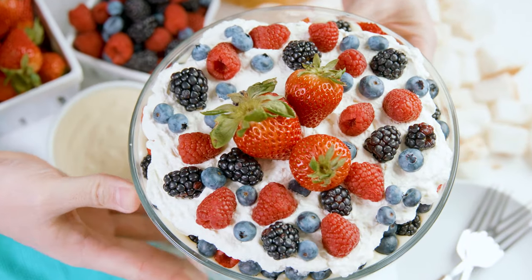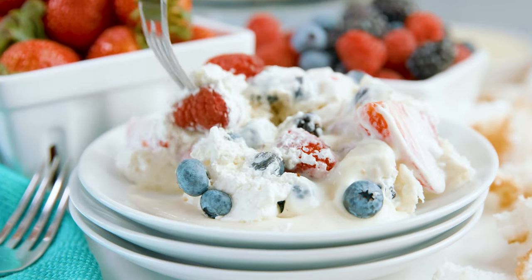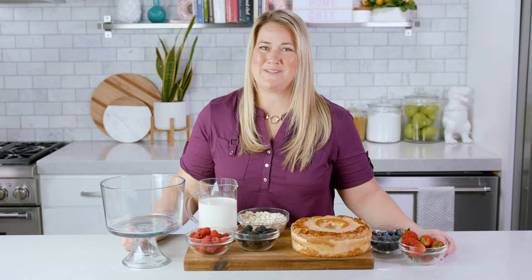This trifle is layers of sponge cake, fresh berries, homemade pudding, and whipped cream simply assembled into a beautiful dessert. I'm showing you how to make it today on The Stay At Home Chef. I love making these for parties or any get together. It's a real showstopper of a dessert, but it's so easy to put together.